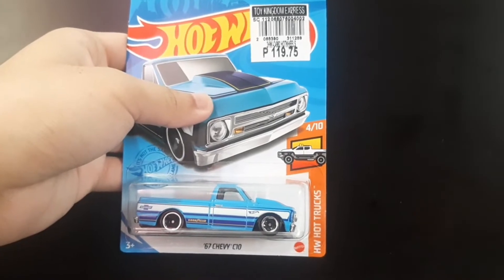Hey guys, welcome back to another video. Today I'm gonna do some unboxing — I'm going to unbox all five cars, so let's go ahead and start the unboxing now.